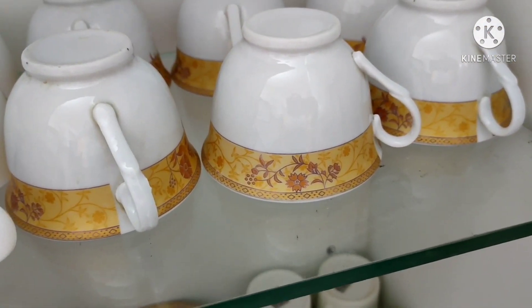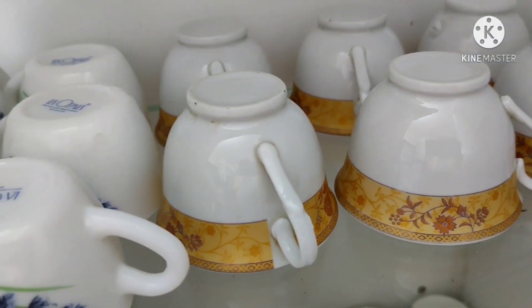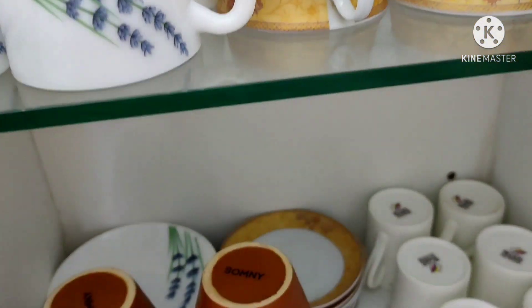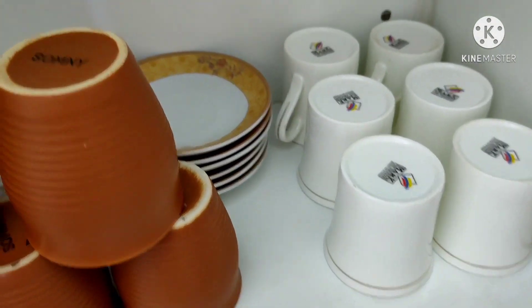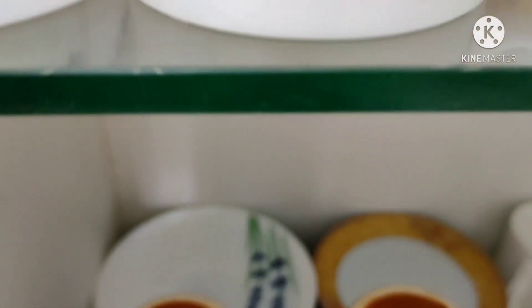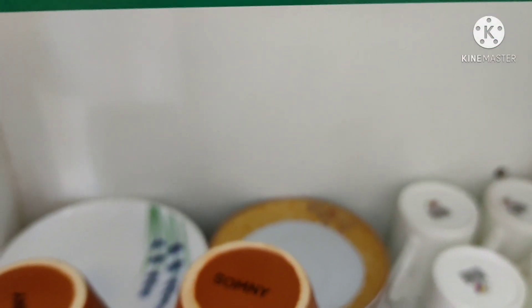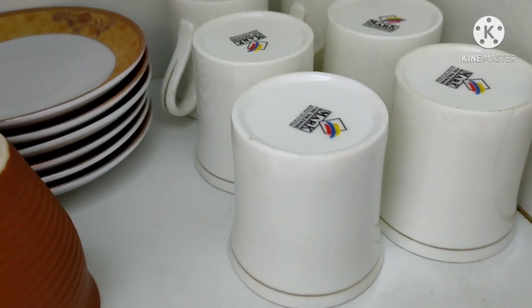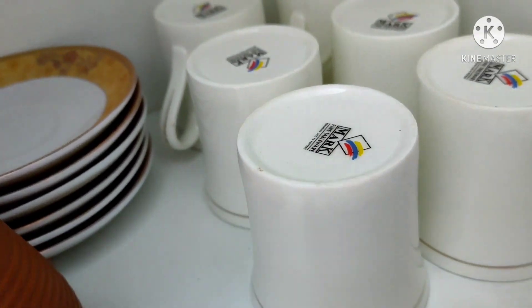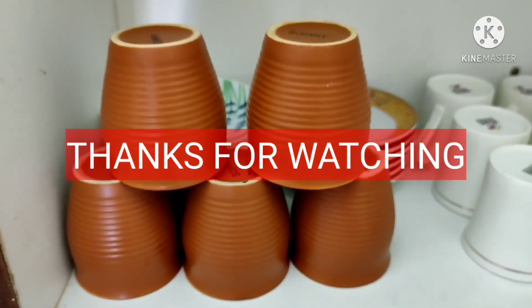The next set I really like — the golden border on white has made them look more beautiful. I placed more cups on the bottom rack. These are beautiful and elegant white cups with a white and golden design. I love these white cups. This way I have organized my cups and saucers.